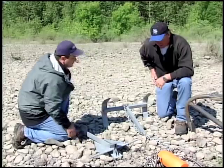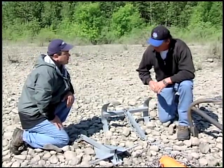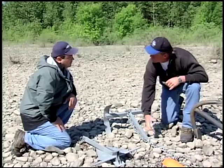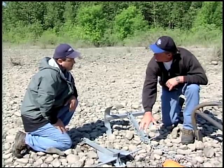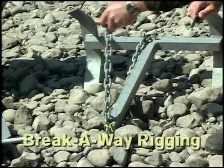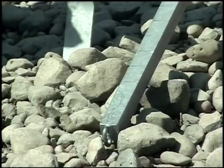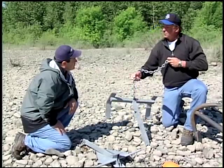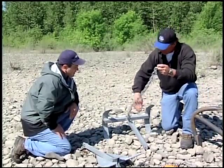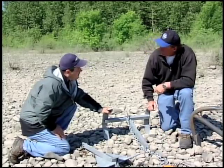The nice thing about this anchor is that if you ever get into a situation in the river where the anchor hangs up — it's wedged under a big rock — as you're pulling with your anchor puller, this will pull and actually break away, and then this anchor will pull from the bottom and you'll get your anchor back. So it'll release out of there. Yeah, it's really a slick feature — that's really the beauty of that anchor.